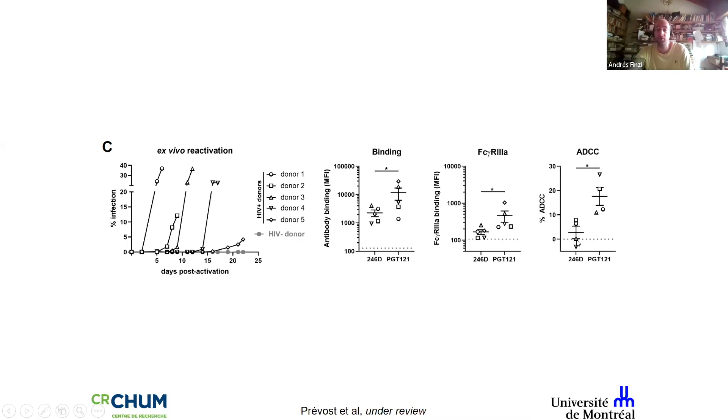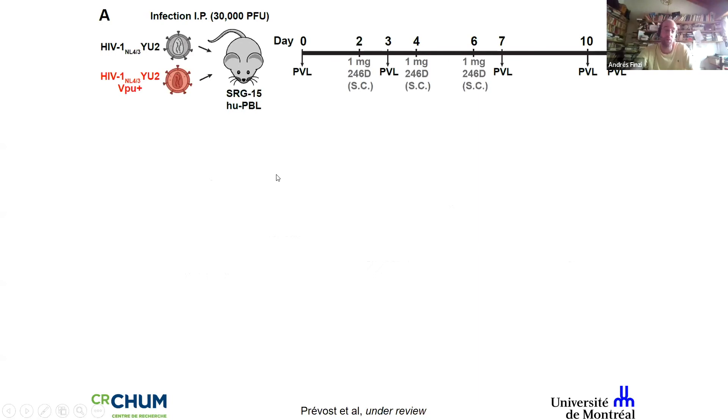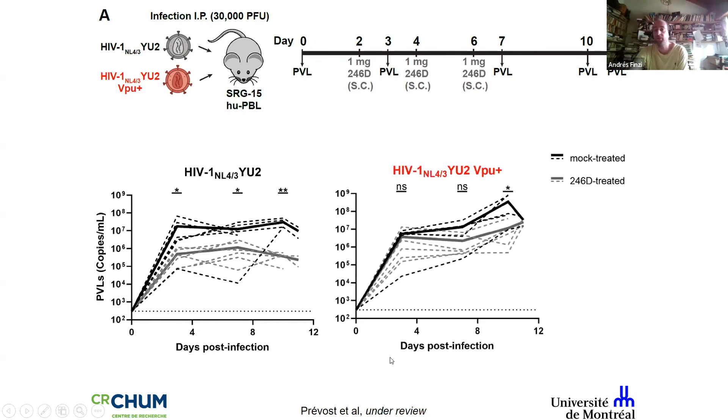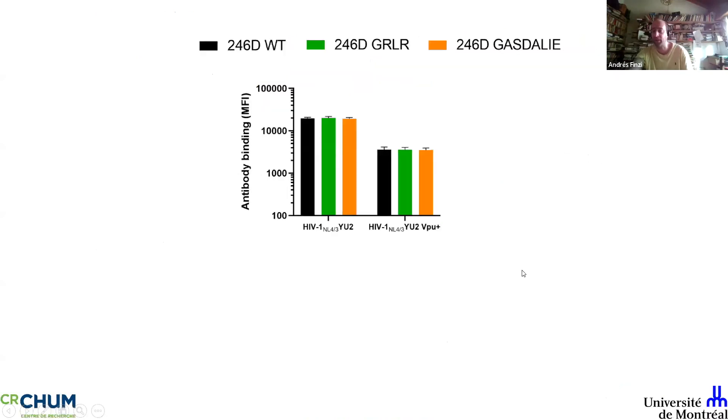We then asked what happens in vivo in humanized mice. We reproduced Michelle's data: with the VPU-defective virus, 246d has a significant impact on viral replication, but when you restore Vpu expression this difference is gone. To be clear, there's nothing wrong with these non-neutralizing antibodies. We made versions of 246d with mutated Fc gamma receptor function — one unable to mediate ADCC (GRLR) and one very potent at it (GASDALIE).